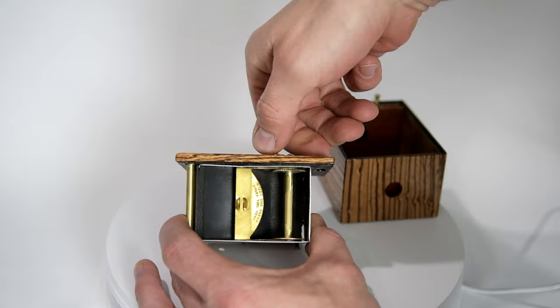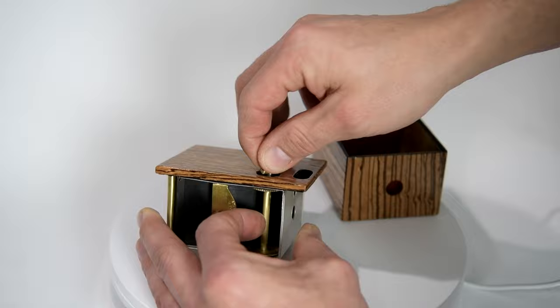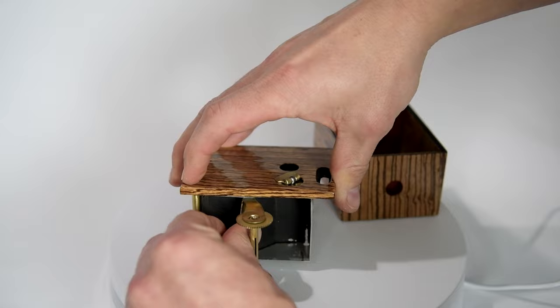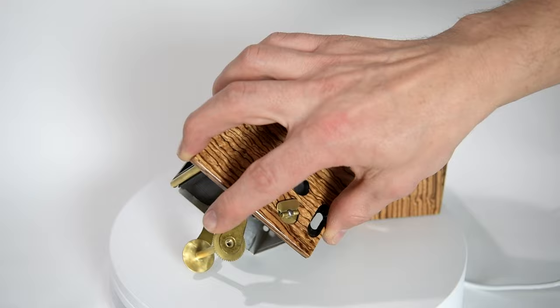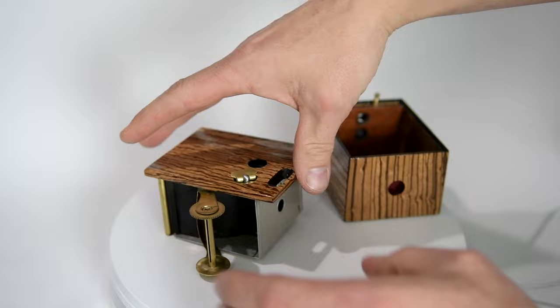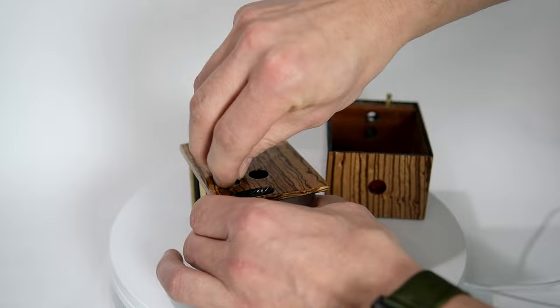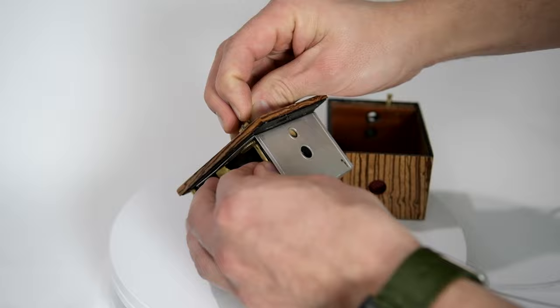To remove the take-up spool, you would simply turn the key clockwise — it's a left-handed thread. You lift it up and the assembly comes out. You can see the spool, which is made out of brass and has some heft to it. To lock it back up, you simply lift up the key, find the center, and turn the key counterclockwise.